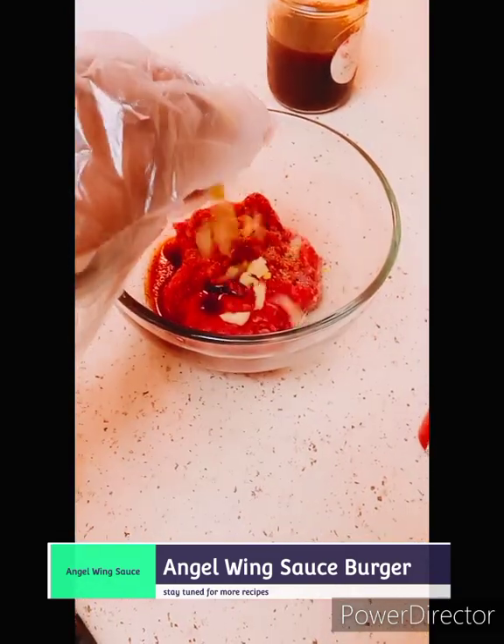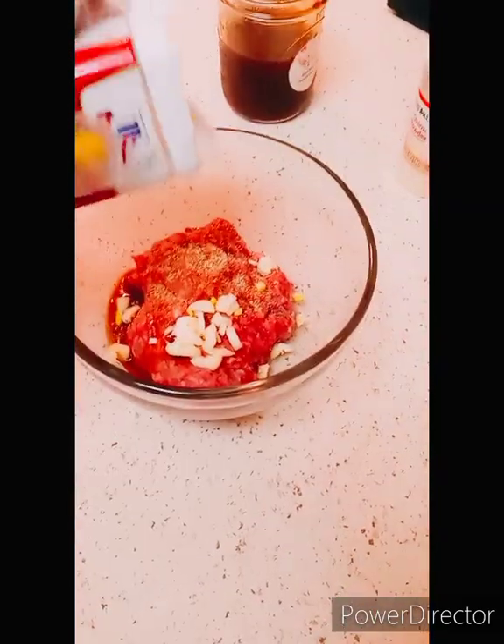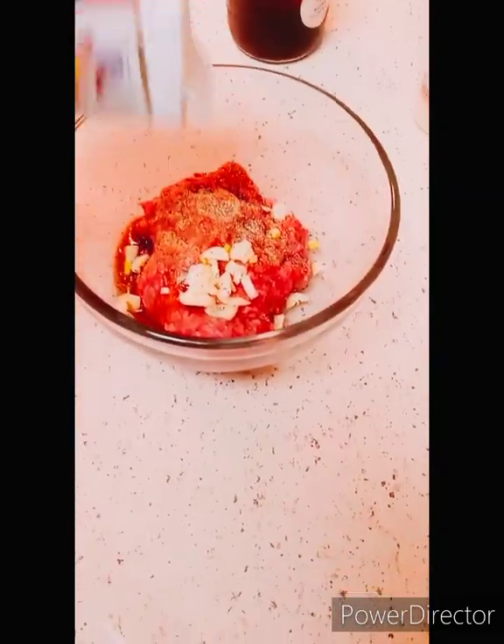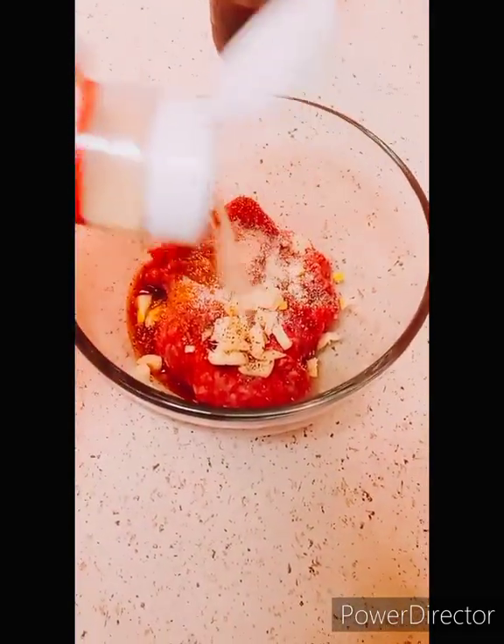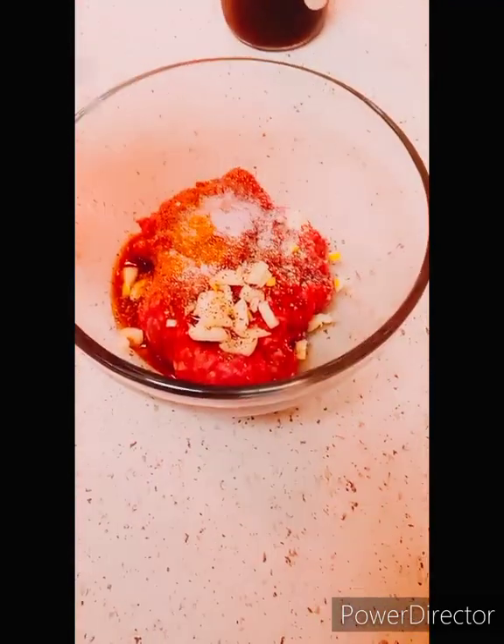Then we put in our fresh cut garlic, our turmeric, black pepper, which I love, onion powder, Himalayan pink salt, which is a great seasoning, guys.